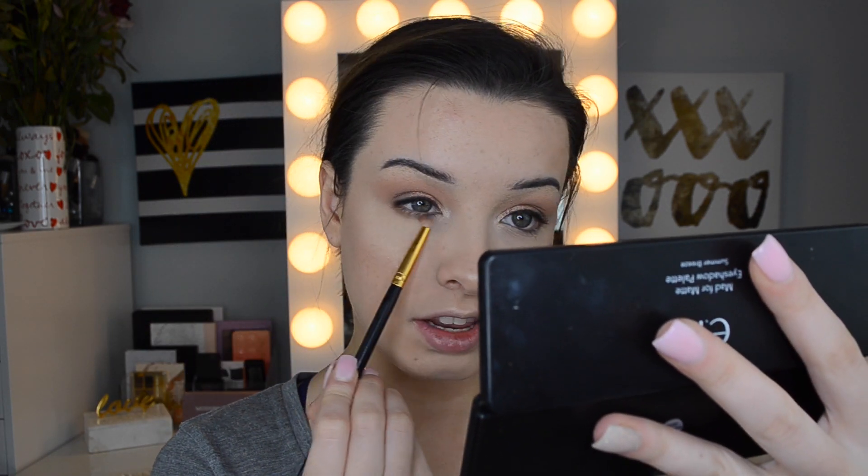For the lower lash line I'm going back in with the ELF Mad for Matte Palette, picking up all of the shades we used, tapping off my brush, and blending them underneath the lower lash line. I don't want to do anything too in-depth down here — by mixing all the shades together you get the gist of what we did without having to redo it. It's very quick.